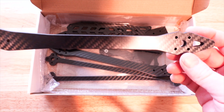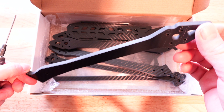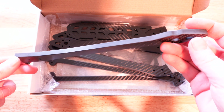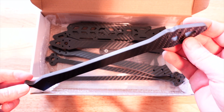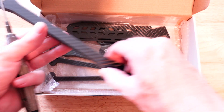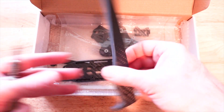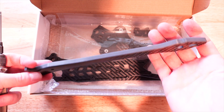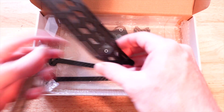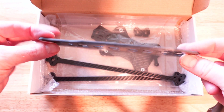I wanted to show you the arms of the Rekon 10. It's built to be lightweight but also pretty durable. These are 8-millimeter carbon arms — much larger and thicker than any other arms you've probably seen on this channel in almost 10 years. These are pretty beastly, and that's what really sets these 10-inch quads apart from even the 7-inch drones — they're just so much more massive.